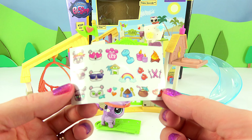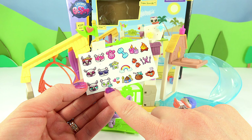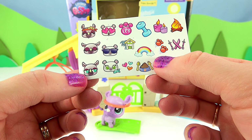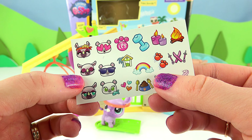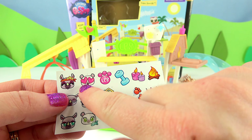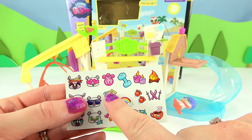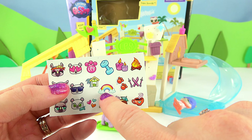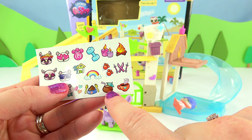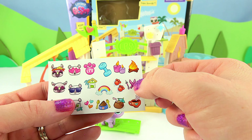It also comes with these awesome stickers. We have Polara sporting her shades — here she is, she's found herself a fish. And then here's Una looking not so happy, Una looking very sleepy, Una being a very happy ninja, and Polara falling in love with something or someone. And then we have our little paws, a little rainbow, some yummy pet food, a yummy drink, a hot drink — this is awesome.